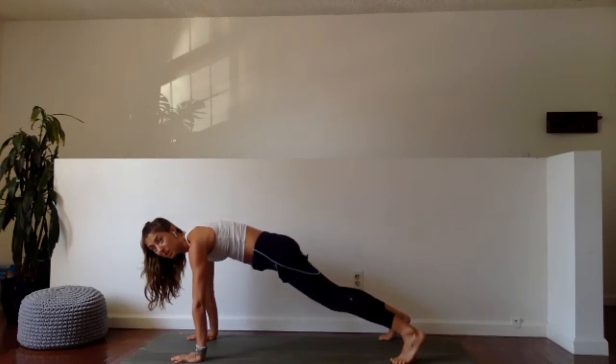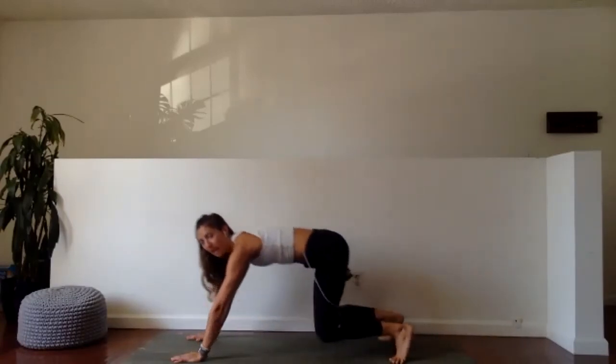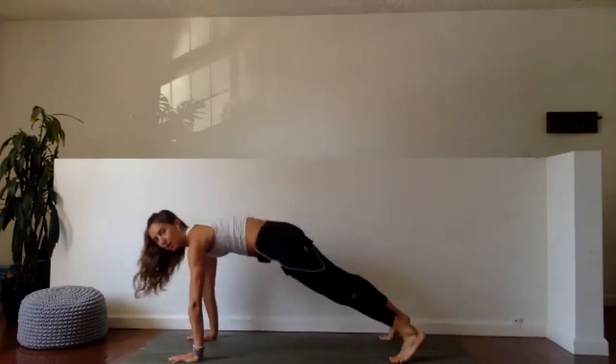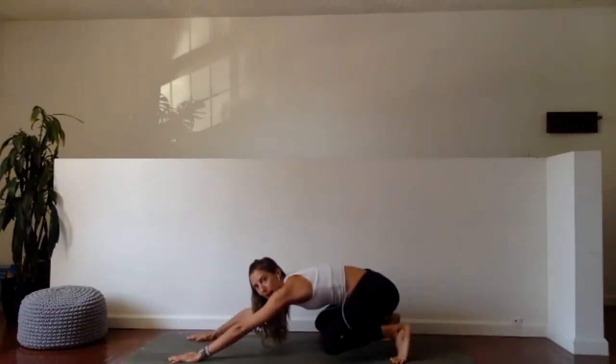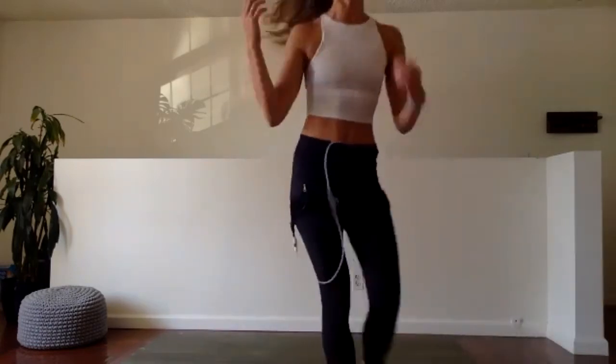We're doing a full minute — it's going to be hard. Ready, set, let's go. If you like to add breath to help regulate the movement: inhale back, exhale forward. You can absolutely do this — I know you can. This is our last plank move of the day. We've already done like four minutes of plank — you can do one more.